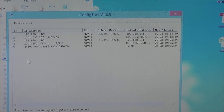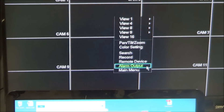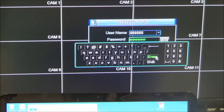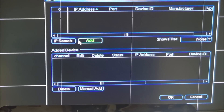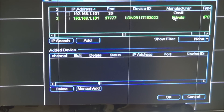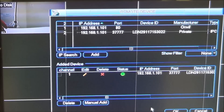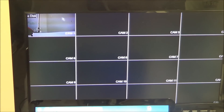Now let's add the IP camera to the NVR. Grab the mouse and right click, go down to Main Menu, enter the password 888888. Go into Remote Device and look for the IP camera — do an IP search. As you can see, there's our IP camera with its IP address. Double-click on the one that says Private. There we go — click OK. And as you can see, our IP camera is now on the NVR.